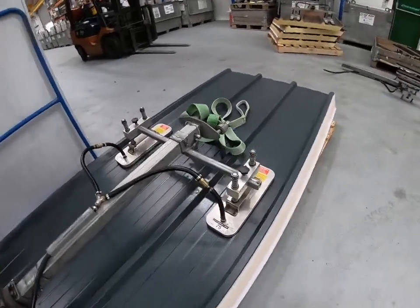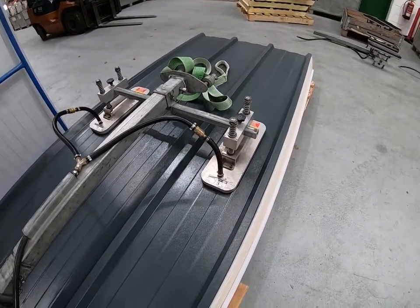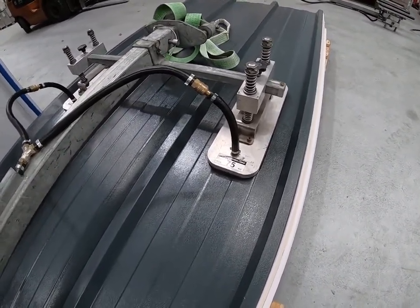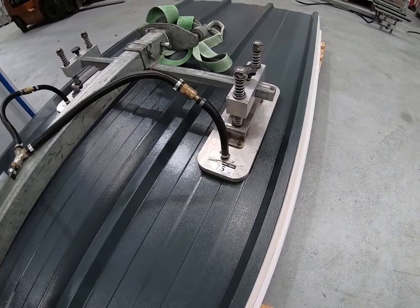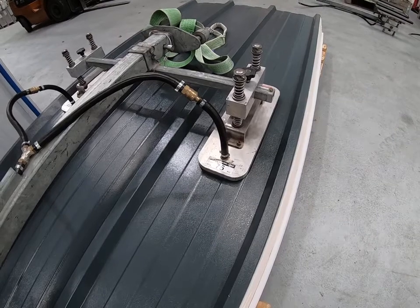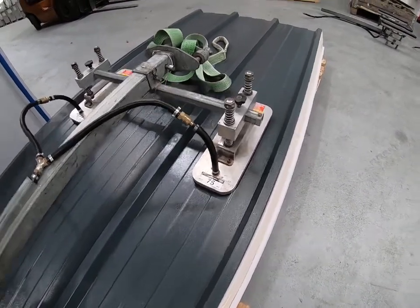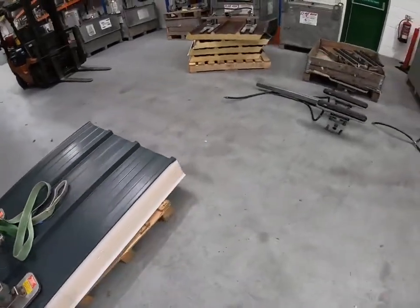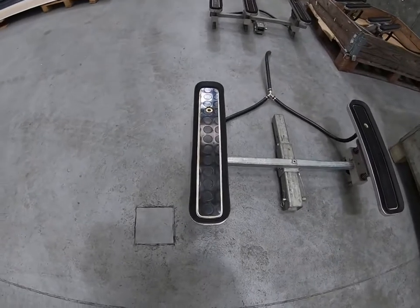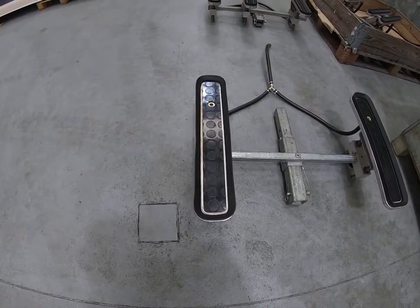The suction pads you receive on site with your machine will have been chosen by us to suit the panels you're lifting. These are fairly standard suction pads that we use for trapezoidal sheets like Kingspan RW and Tata Trisomet, but you may well get different shape pads and specialist pads to suit certain panels. There are different shapes of 75 kilo pads, for example, that will suit a panel with narrower valleys.